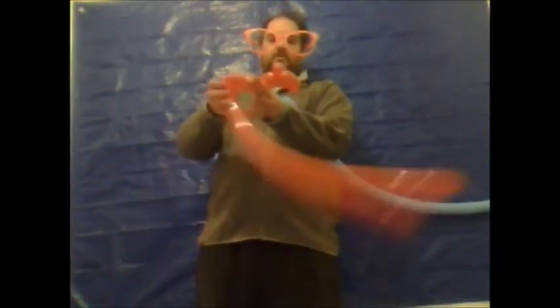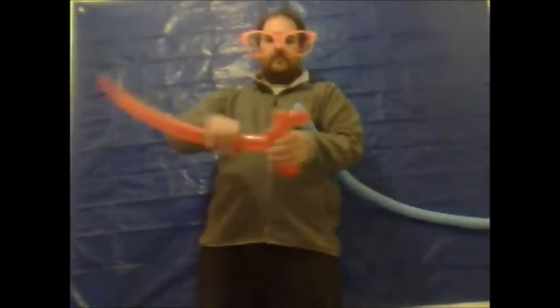Then you will now want to do approximately a four or five inch loop and twist, lock twist. And do approximately a two inch bubble. Another loop the same size as this one, lock twist. It looks a lot like a dog at the moment with a very long tail — a dog with one ear.